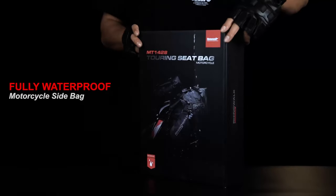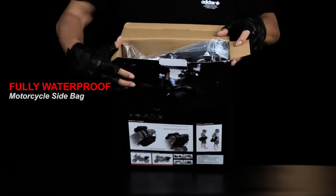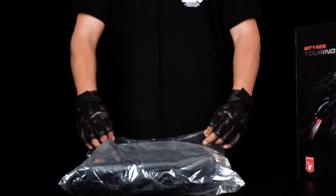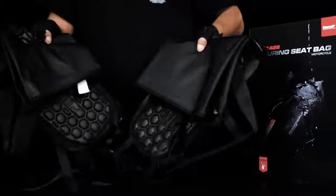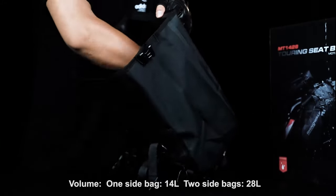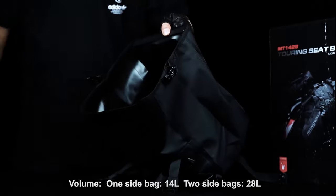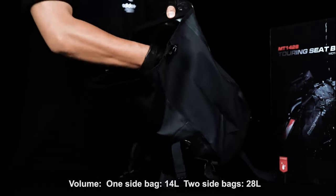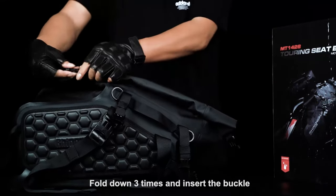Fully waterproof motorcycle side bag. Volume one: one side bag, 14L. Volume two: two side bags, 28L total. To seal the bag, fold down three times and insert the buckle.